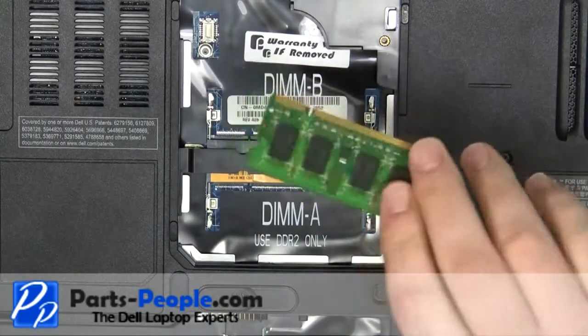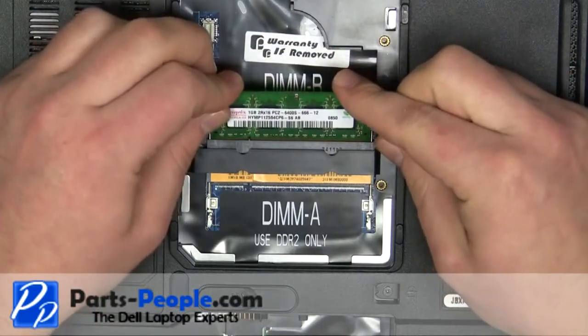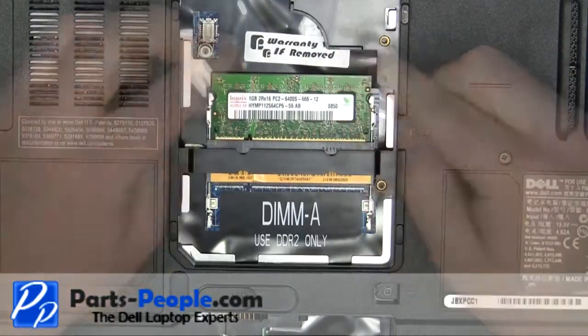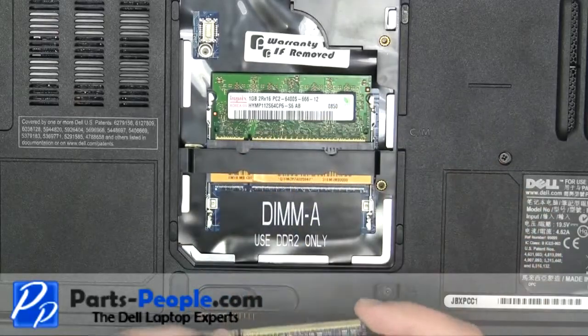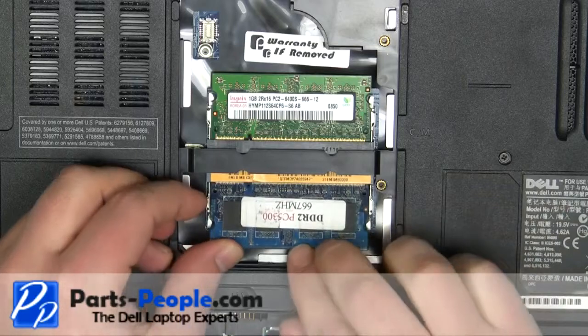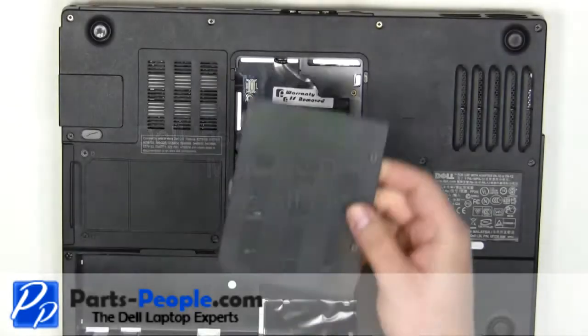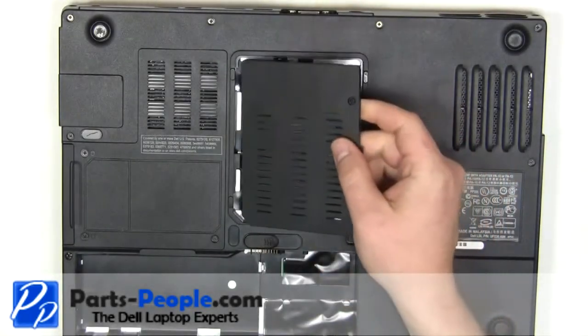Place the memory stick into the memory slot at a 45 degree angle. Apply pressure towards the memory slot and press the stick down until the clips lock the memory into place. Place the door onto the laptop and tighten down the two screws.